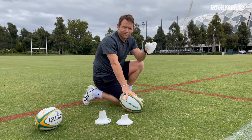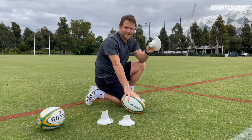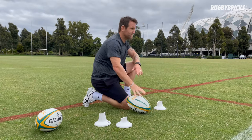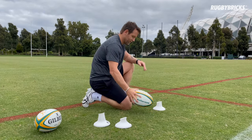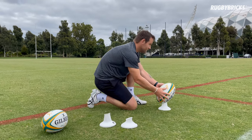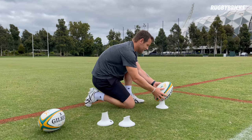On to the RB Vortex mid cut now. This is our most popular kicking tee. I think it's because the height is the most natural spot to kick a rugby ball from, and just how the ball sits on the tee — people really enjoy placing it on the RB Vortex mid cut. Let's have a kick.